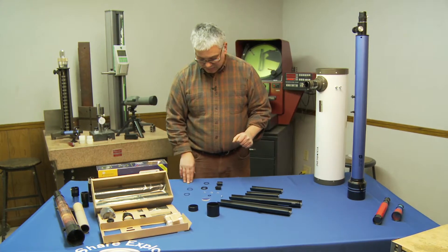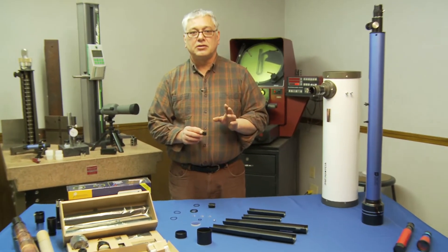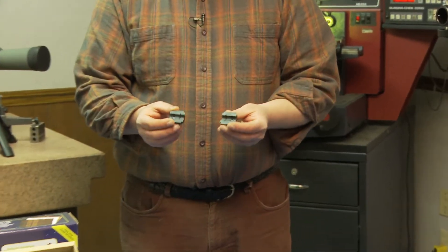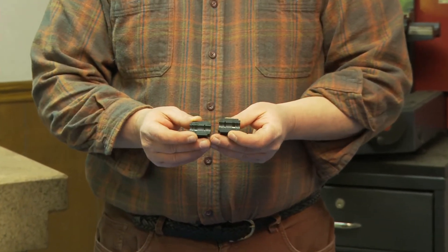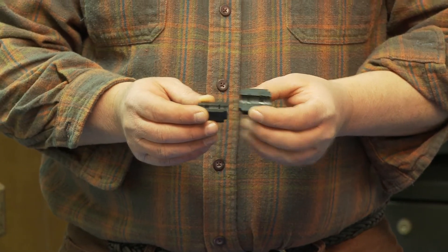I always start by putting together the eyepiece. This particular scope comes with a three-element Kellner along with a field stop. They're two plastic pieces that are your eyepiece holders — very easy to locate, and the instructions show them very well.